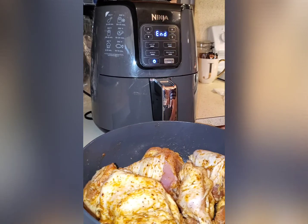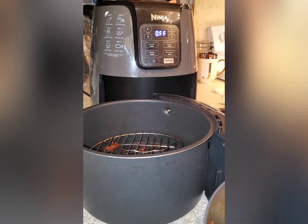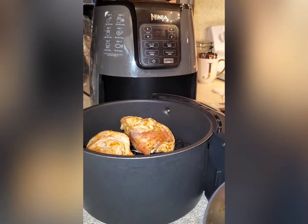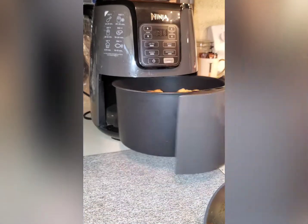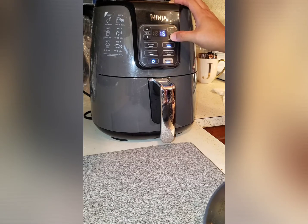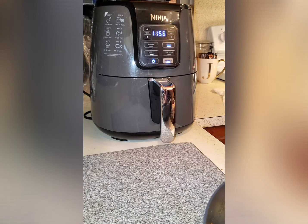After five minutes, it's time to place the chicken in the air fryer. Since I'm doing eight pieces, I'll do three pieces at a time. Turn it on to roast at 400 degrees Fahrenheit for 12 minutes. After seven minutes I'll flip it over, then continue until it's fully cooked, and then do the next batch.